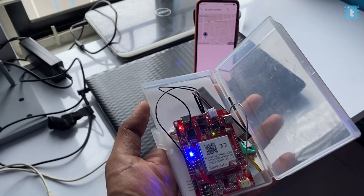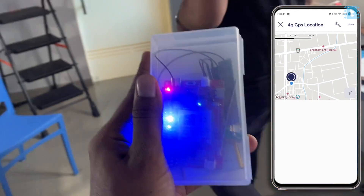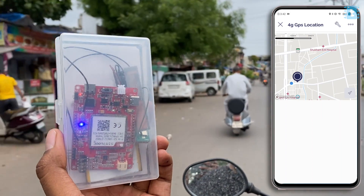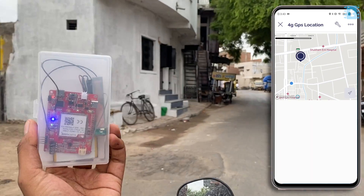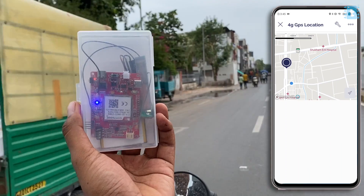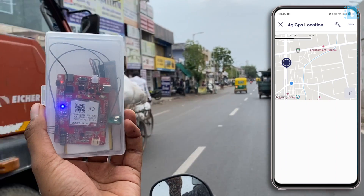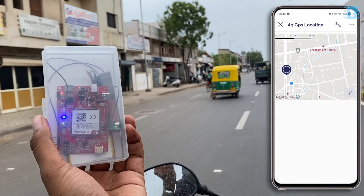Now it's time to test this project outdoors. I packed the project in a plastic case and took the board on a long ride. As you can see, we are able to see the live location straight on our Blynk mobile application, and it works from any corner of the world via the internet. Superb, isn't it?